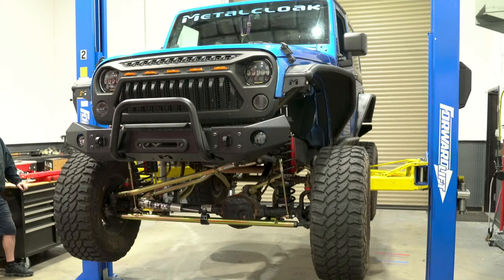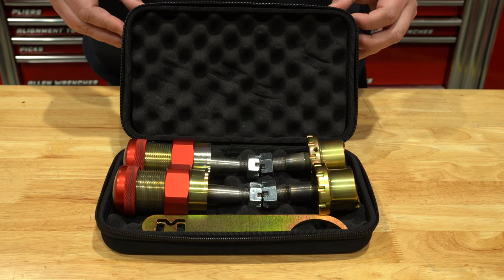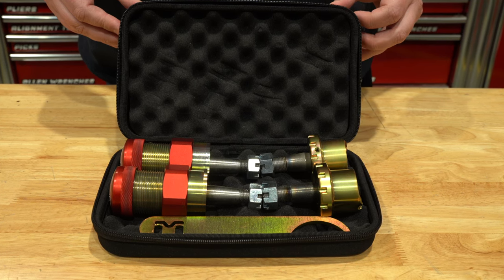Our Jeep is already in a safe location and ready to be worked on, so we're going to verify that all the parts listed on the instructions page are accounted for before taking apart our Jeep. Looks like we're good to go.